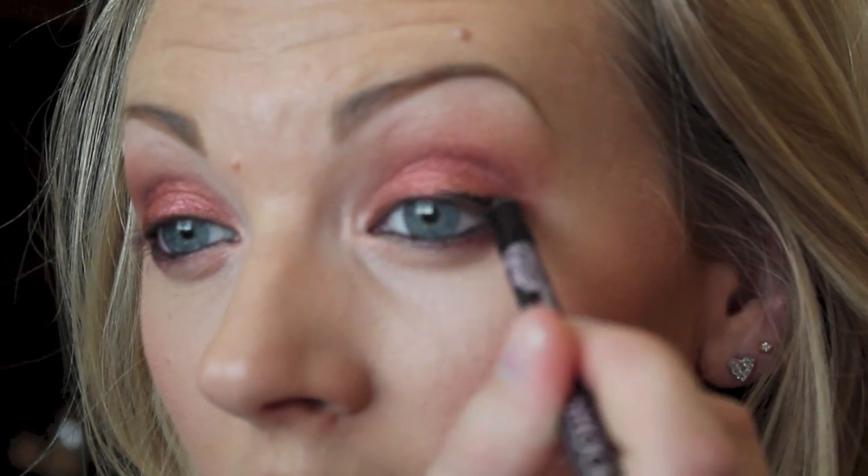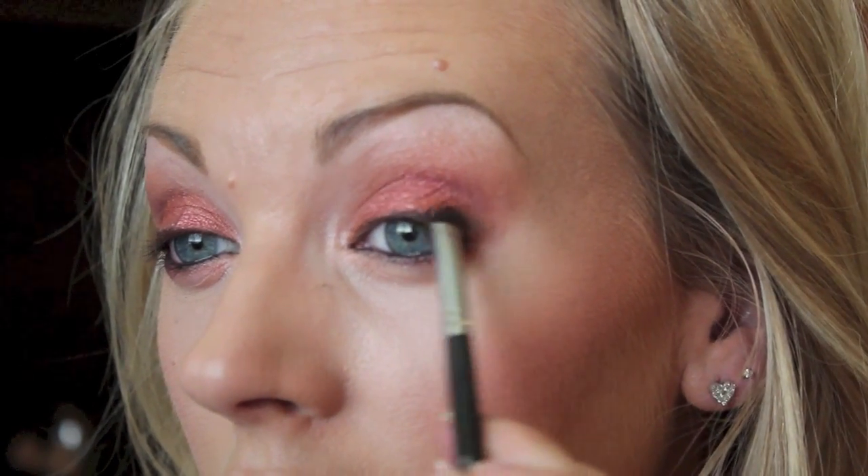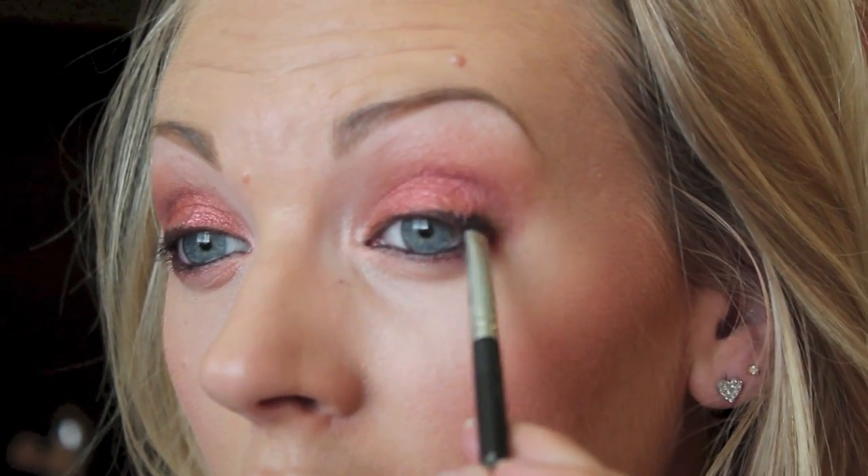I'm going to get my Avon Super Shock and put that in my waterline. I'm also going to tight line, then put a tiny bit right at the lash line in the outer corner and softly smudge that out with my finger. Then with that eggplant Surrender color and an e21 smudgy brush, I'll go over that black and smudge it out a little to soften it — I don't want a harsh line, just something smoky and dark.